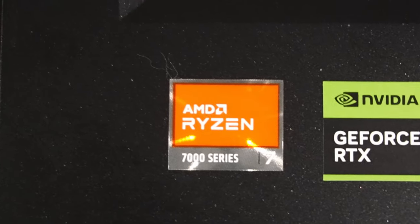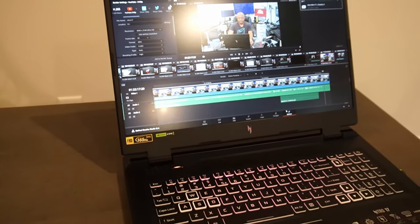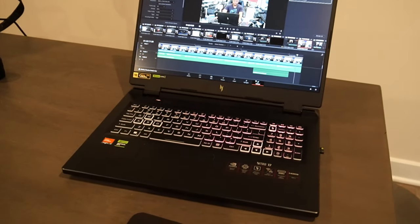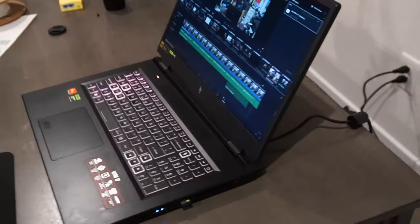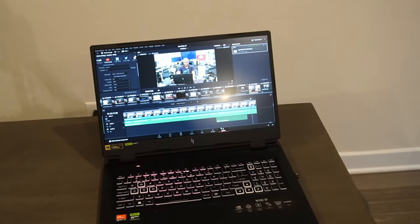The Nitro 5 was doing well until I started doing a lot more video editing. So we ended up sticking with Acer and now we have the Acer Nitro 17. This system runs an AMD Ryzen 7 7840 HS, has a 17.3-inch full-screen display running at 165 Hz, uses an NVIDIA GeForce RTX 4050 with 6 gigabytes of memory, and in stock form has 16 gigabytes of DDR5 running at 5600 MHz. It comes with a 1 terabyte NVMe, Wi-Fi 6, Bluetooth, and all the bells and whistles.